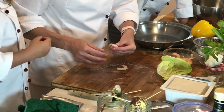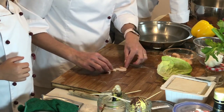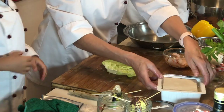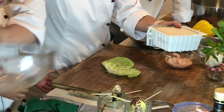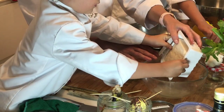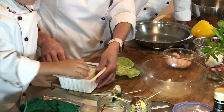The original spring roll recipe uses shrimp, but if you don't want shrimp, I recommend using tofu. Here we have lovely firm tofu that comes in water. There are three different types of tofu, and the one we prefer at home is firm tofu.